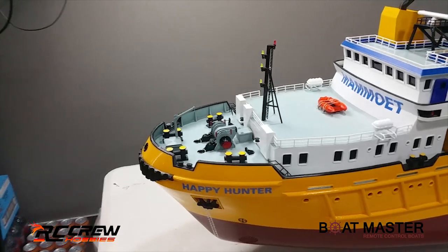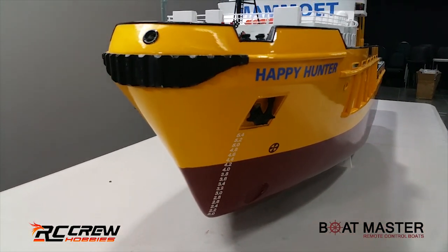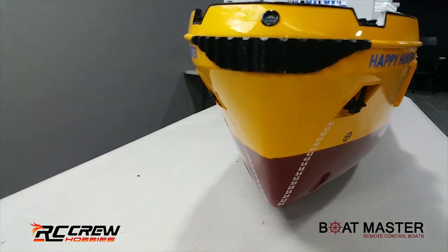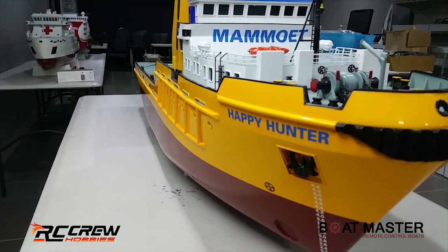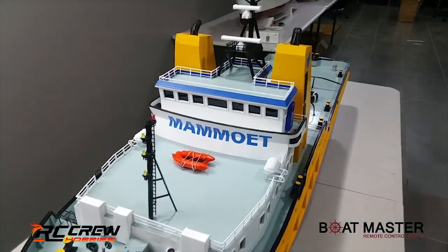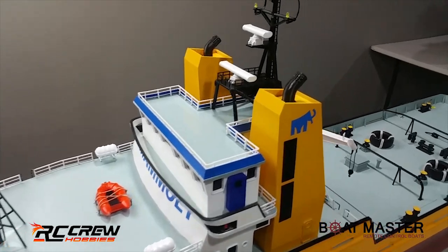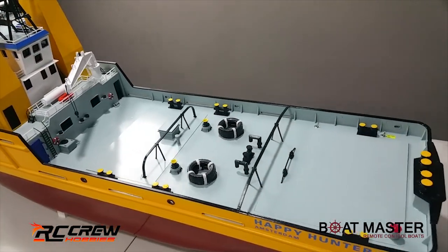You can take this further - there are floodlight systems you can get, more tires you can put around the body of the boat, and if you want to make the anchors work you can. I mean, where do you stop? Very nice.